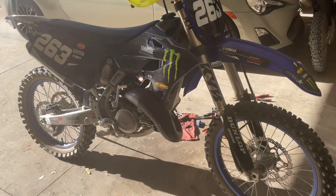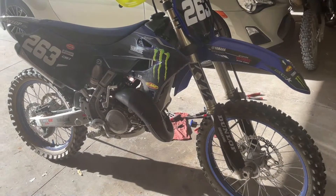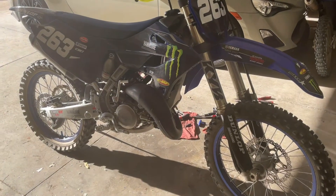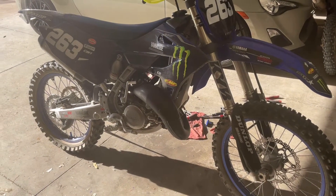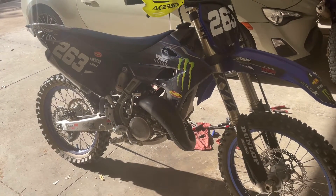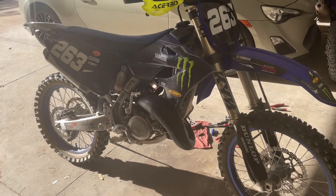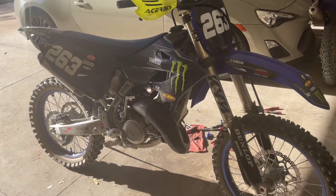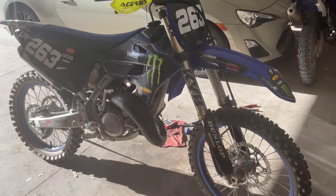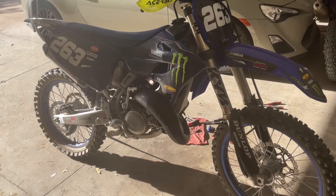Hey, quick video on YZ-125 jetting — some of the jetting specs I've tested and how they've worked. We're talking about a 2022 to 2024 YZ-125, or a 2023 to 2024 X-model 125, and maybe even beyond — who knows if Yamaha is going to change the jetting specs for 2025.